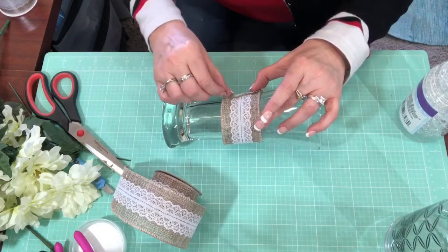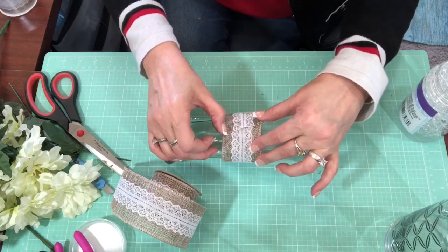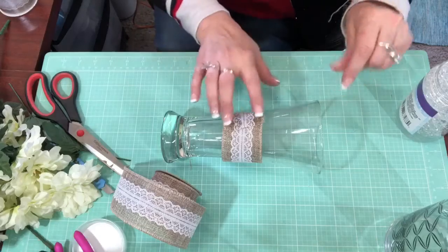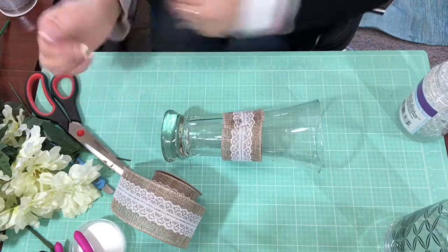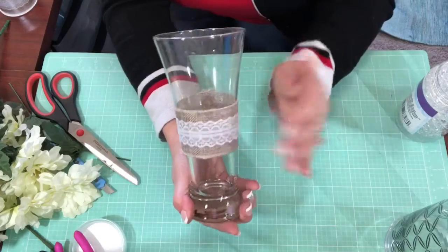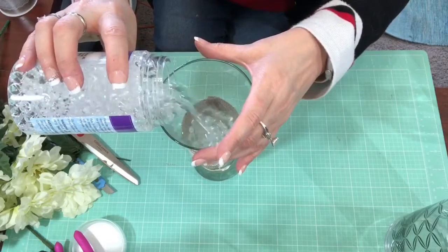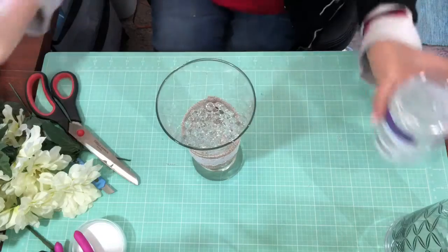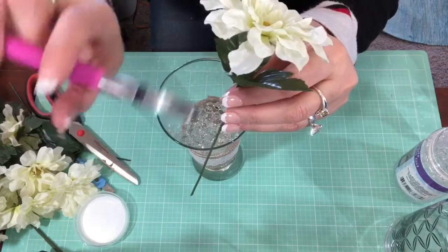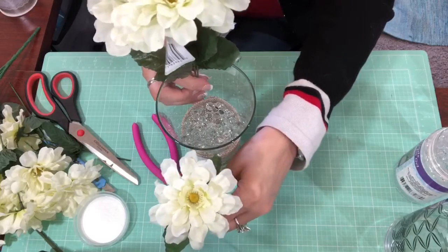With hot glue you just need to hold it for a few seconds - and just know that it gets very hot and will burn your fingers easily. I wanted it very simple and I think that looks really cute. Now I'm going to add my beads. I've chosen some flowers and went ahead and snipped them with wire cutters that you can also get at the Dollar Tree.